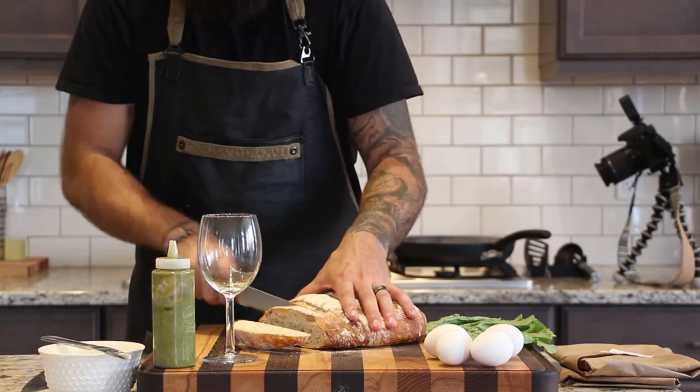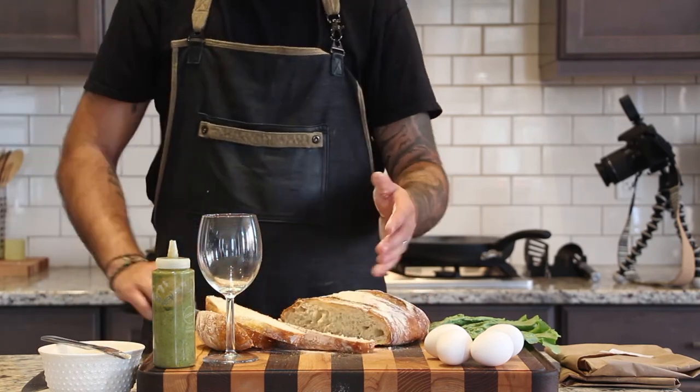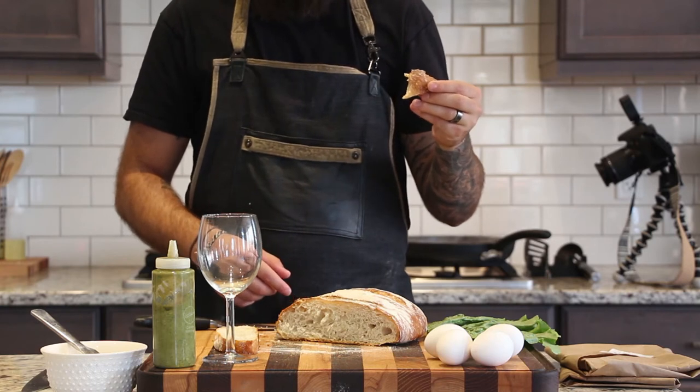After the bread has cooled completely, we can slice it, toast it, and butter it to get ready for the rest of our breakfast. This is also the perfect time to snack on the end of the loaf, because it's never going to be better than it is right now.